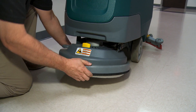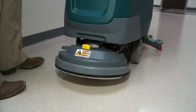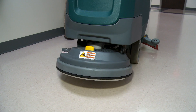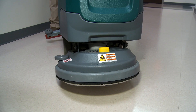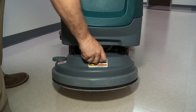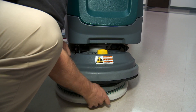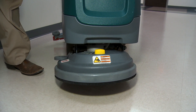To get the pad off, that's what the yellow button's for — the yellow button and then the knobs. The yellow button on the front is to release the pad driver off the machine, if you want to change your pad, flip the pad, or clean the pad. It's that simple: press the yellow button and the pad's off.